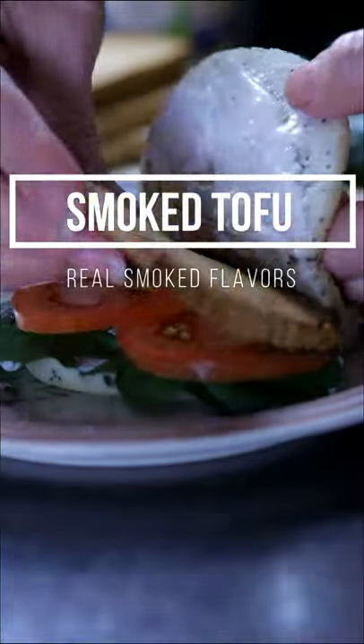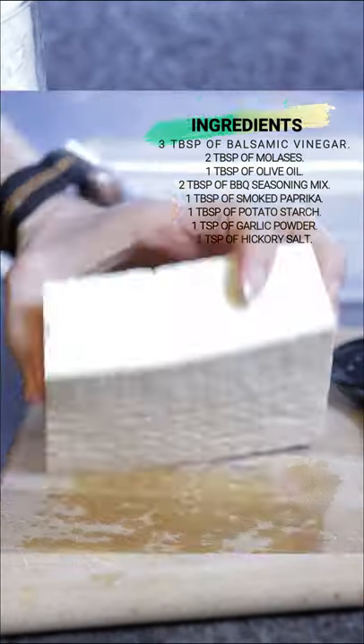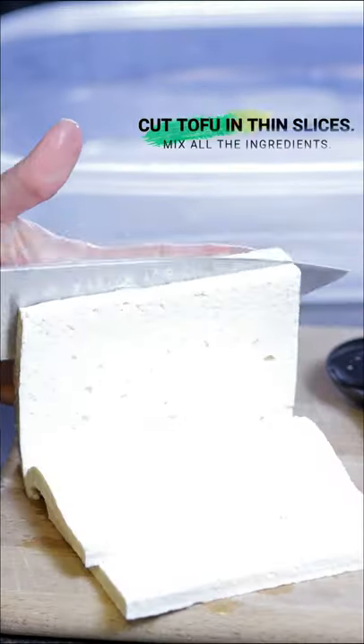Real smoked tofu. Just mix 3 tablespoons of balsamic vinegar, 2 tablespoons of molasses, 1 tablespoon of olive oil, 2 tablespoons of barbecue mix,